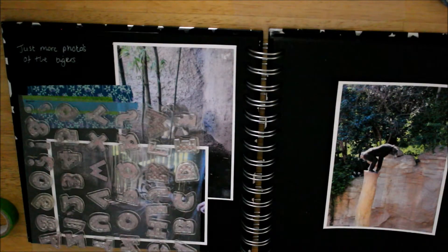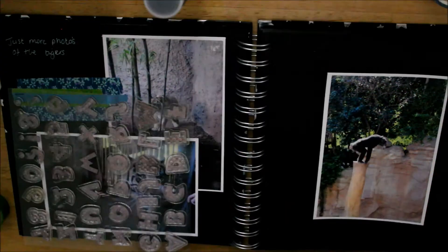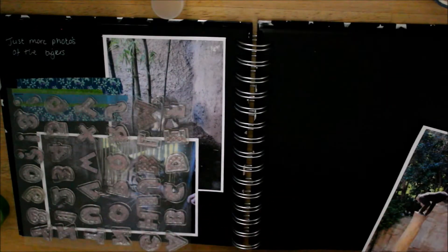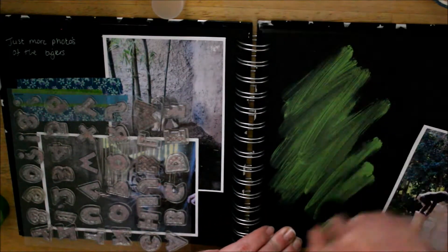This is where I did have issues because my other batteries were on charge and they didn't charge in time. So you'll see I've added photos of this layout in particular. So I used my Tim Holtz Distress paint — just to give it a bit of a distressed look behind it.